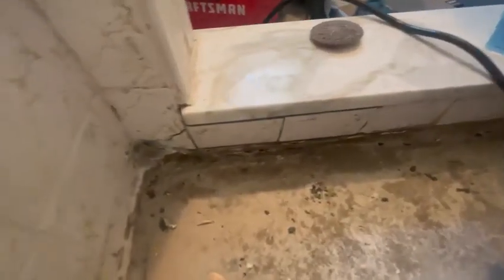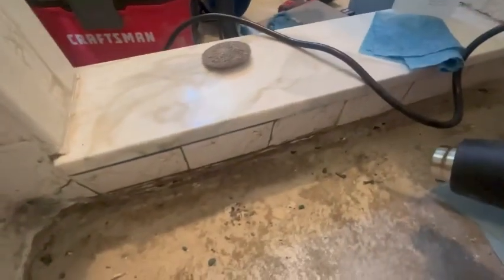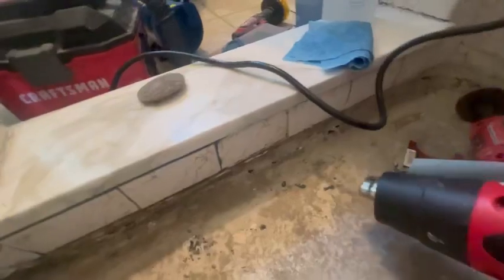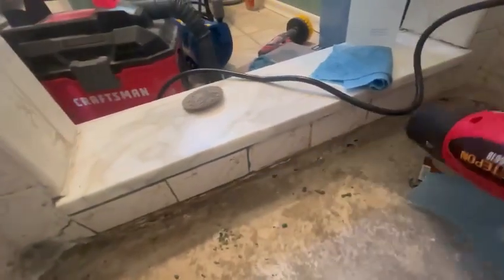Well, this is a fun one — the tiles fell out. Thank God we got fiberglass reinforced Bondo. We glued her back in there and just grouted her in with that. Once this hardens up with my heat gun, I'll go ahead and re-grout all this in with fiberglass filler to hold it in.